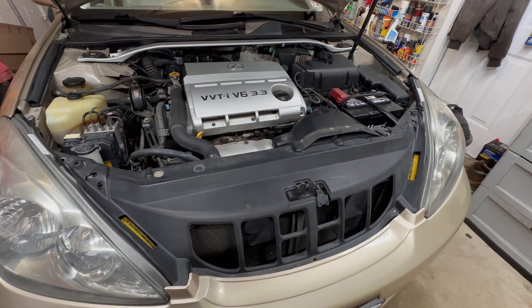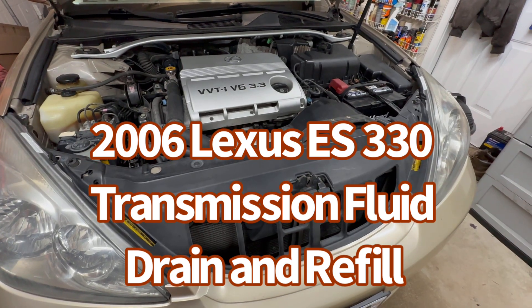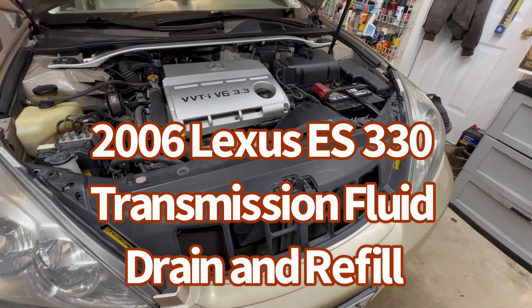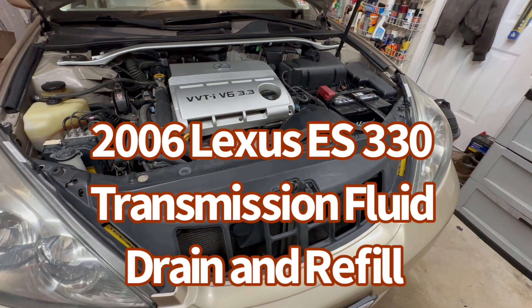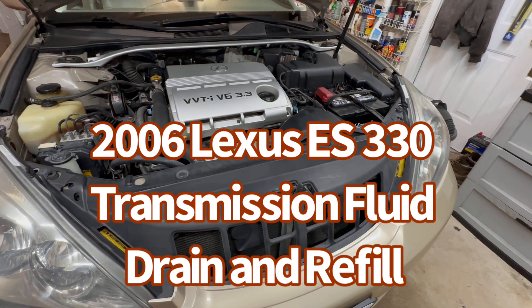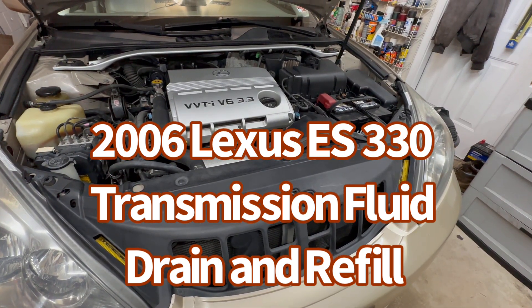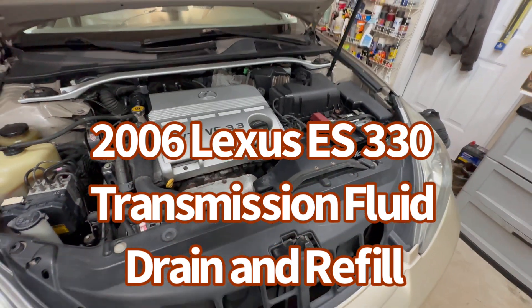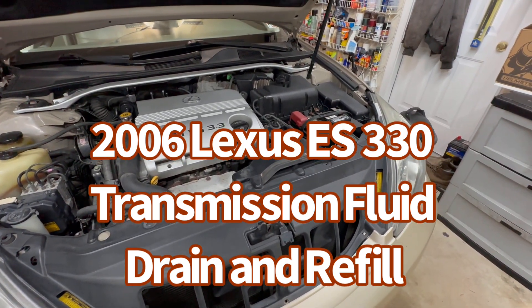Hi viewers, welcome back to my channel Cash Fix. Today I'm working on a transmission fluid drain and refill on a 2006 Lexus ES 330. It's the same procedure if you have a Toyota Camry from 2004 until 2007. Let's go ahead and get started — this is a very straightforward procedure with one drain plug.